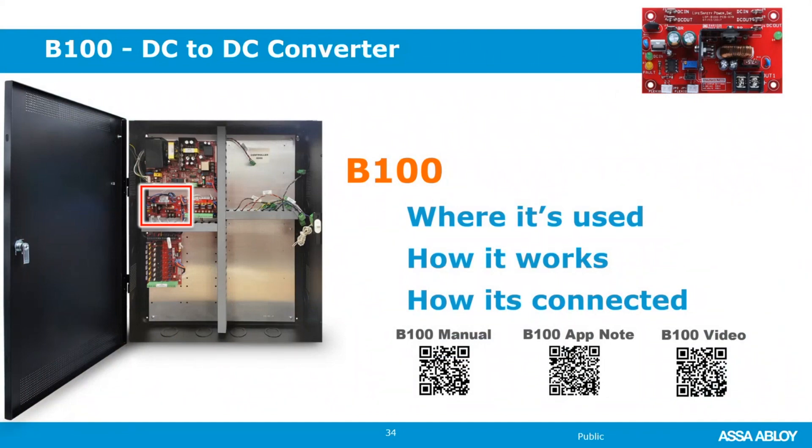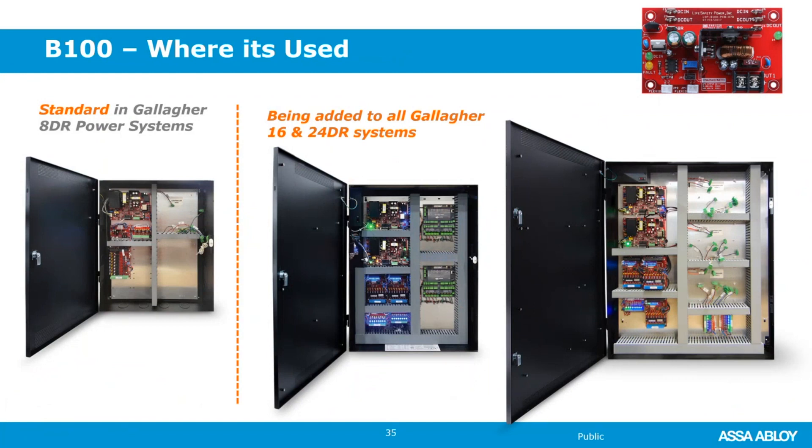The B100 is a step-down converter. In a typical dual-voltage system, you would need two power supply boards. What the B100 lets you do on a smaller dual-voltage system is have one main power supply set to 24 volts, and the B100 steps it down to 12 volts. That lets you have a single battery set, smaller cabinet, and lower cost. Right now all of the 8-door systems have a B100 included, and the 16 and 24-door systems will be getting a B150 — a 6-amp version — shortly after depleting current backplate stock, expected late Q3.